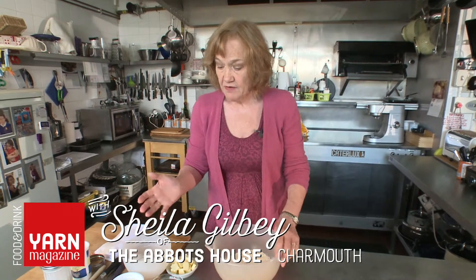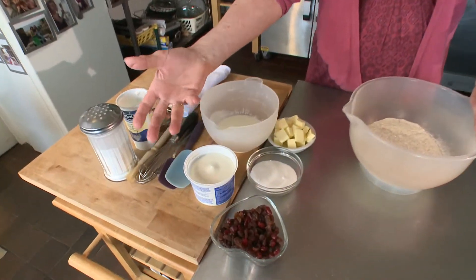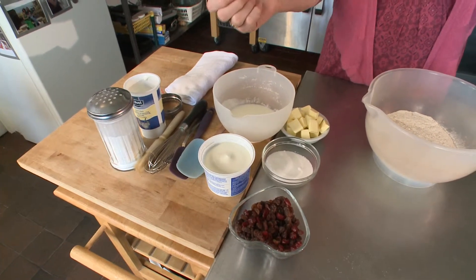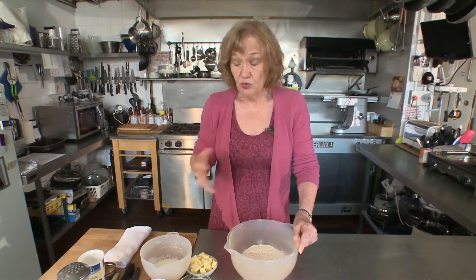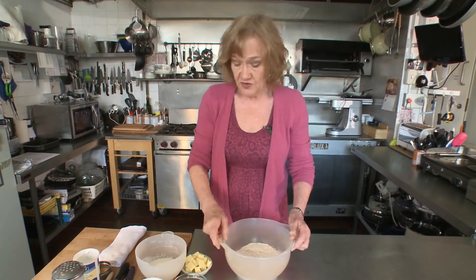I'm going to make some quark wholemeal fruit scones. Quark is a virtually fat-free soft cheese, similar to a sour cream. It's got a sort of slightly sharp taste to it. It's very good for cooking — lovely in sauces, anything with pasta. You can pop it into your soups, even a salad dressing. But I'm going to make some scones with it today.